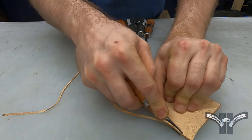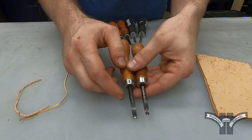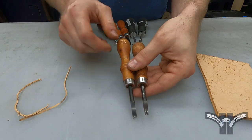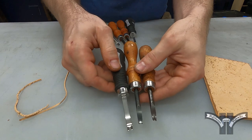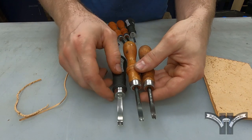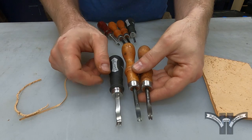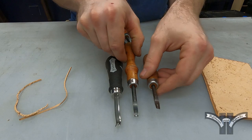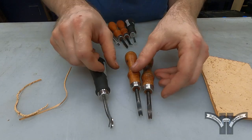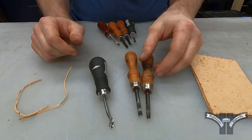On all bevelers there are different sizes. Each beveler's size is depicted by a number that's on one side or another of each beveler. They're in different places depending on the style. The larger the number, the wider the space is between the forks. That allows you to bevel on thicker pieces of leather with the larger numbers and make smaller bevels with the smaller numbers.